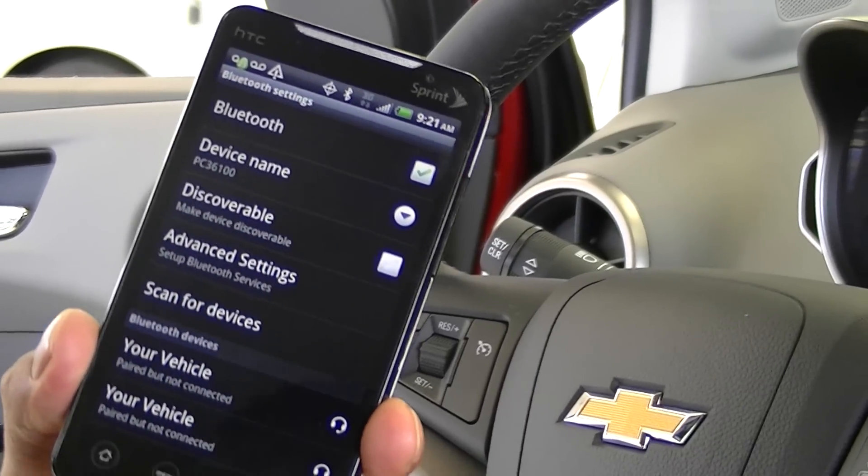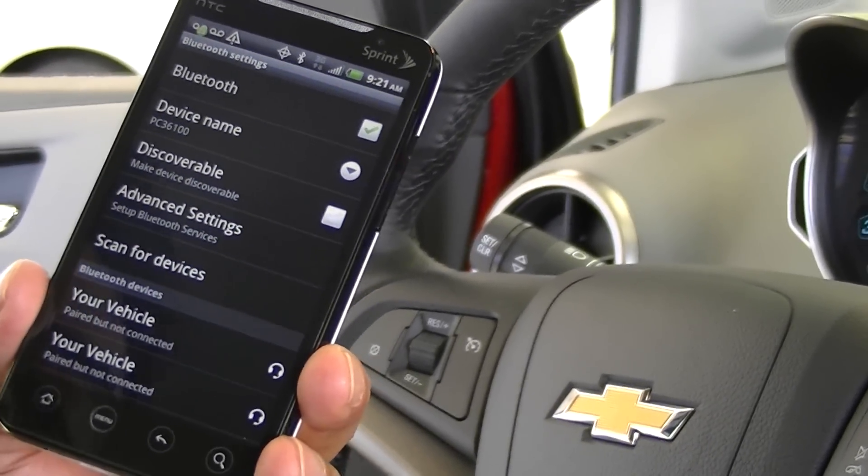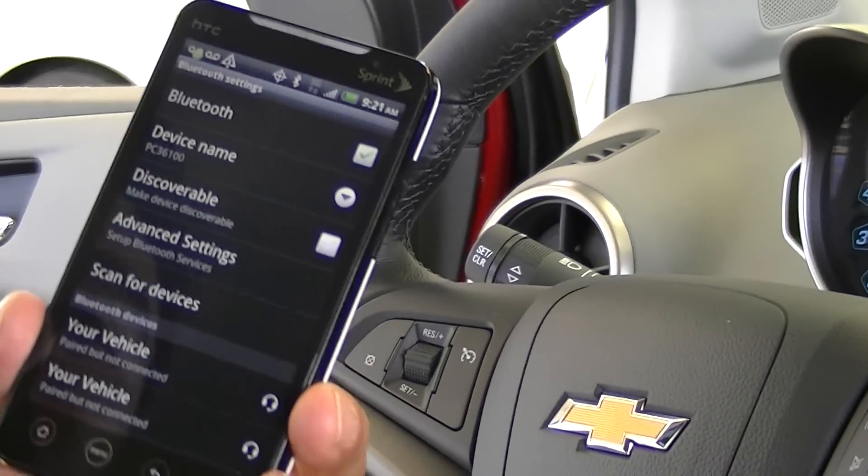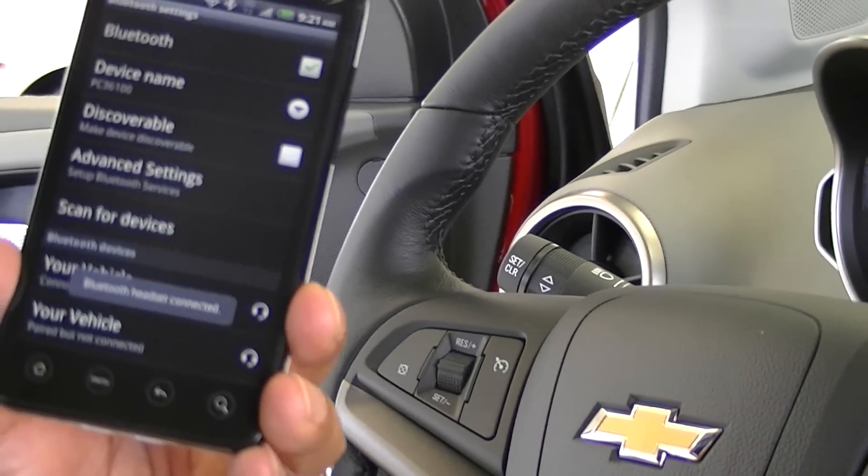The car says: 'Please say the name tag you want to give this phone.' We say 'Shake.' It responds 'About to store — Shake. Does that sound okay?' We say 'Yes.' And then: 'Shake has been successfully paired. Returning to the main menu.'